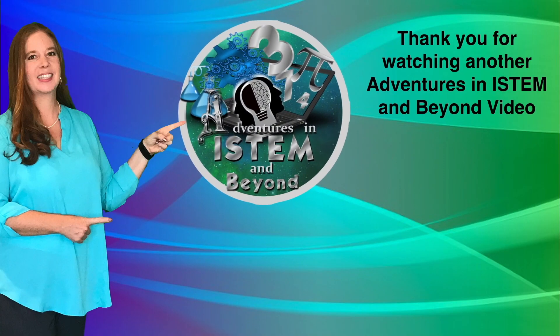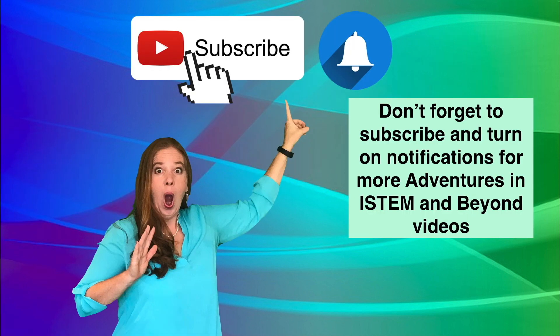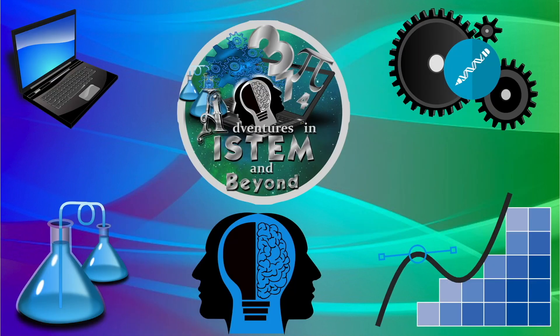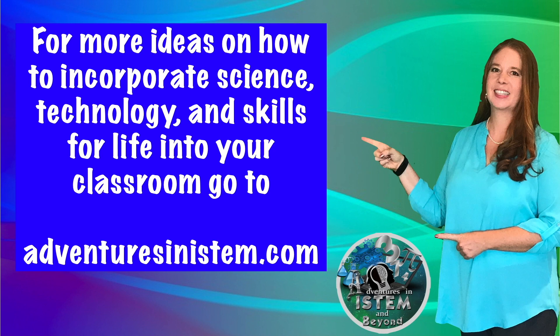Thank you for watching another Adventures in iSTEM and Beyond video. Don't forget to subscribe and turn on notifications for more Adventures in iSTEM and Beyond videos. For more ideas on how to incorporate science, technology, and skills for life into your classroom, go to AdventuresinISTEM.com.